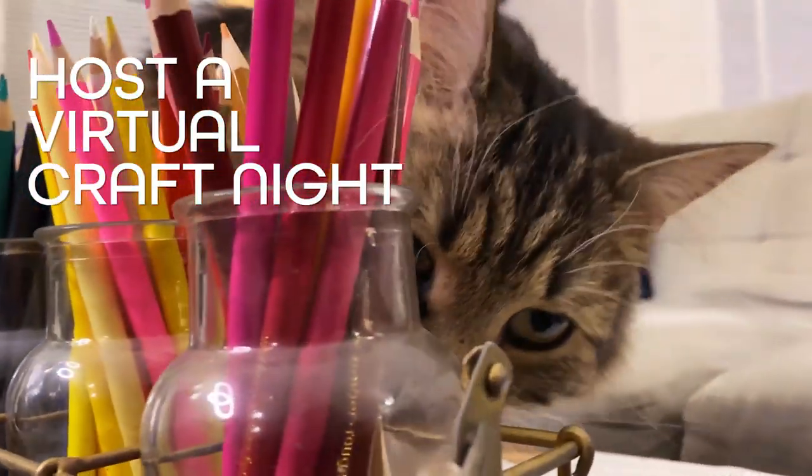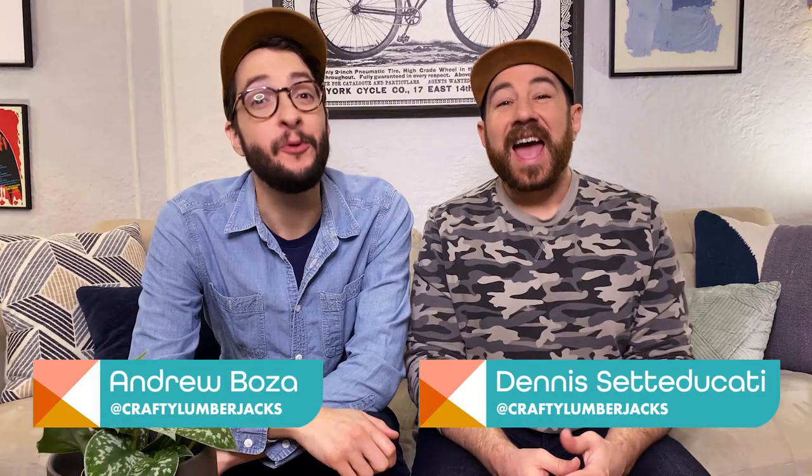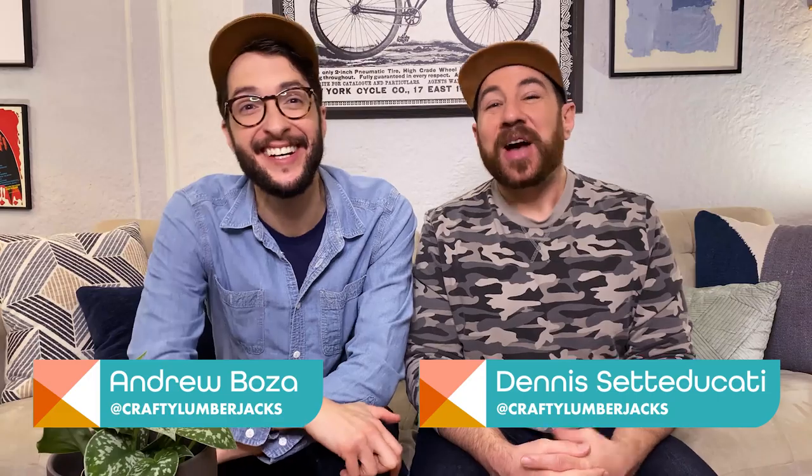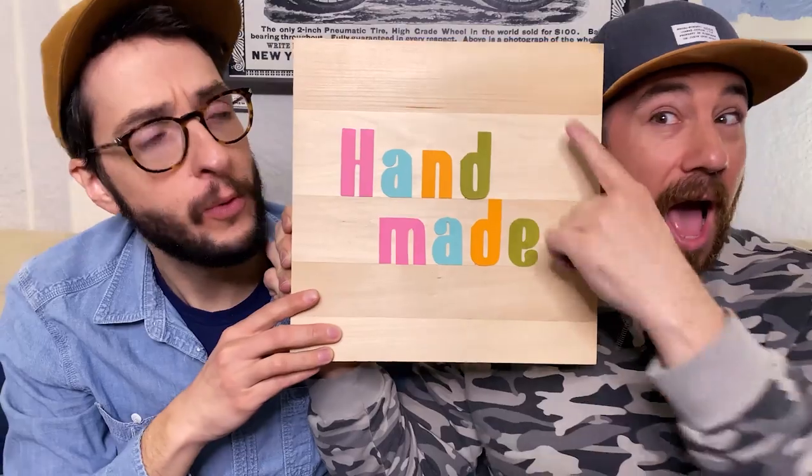Virtual craft night! Hello, I'm Dennis. I'm Andrew, and we are the Crafty Lumberjacks. Welcome back to Handmade at Home. We've been spending most of our time right here on this couch — hello from our couch. Something we love to do in New York is host craft nights, but since that's not possible, we thought why not host a virtual craft night. We're going to show you some tips on how to host your own successful virtual craft night. Let's get started.